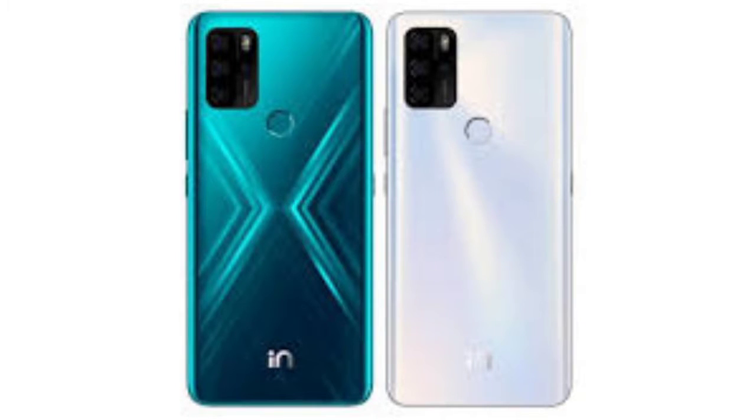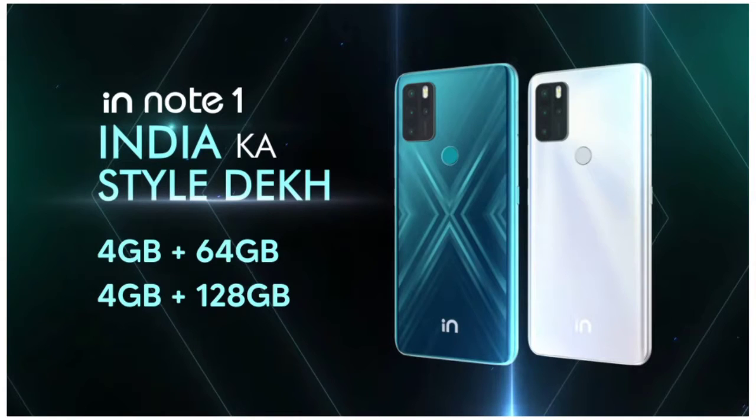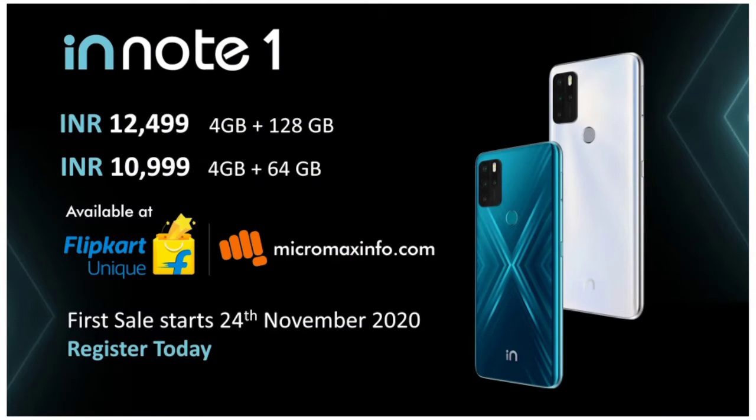It will be available in two colors: white and green. There are two variants — 4GB plus 64GB priced at ₹11,000, and 4GB plus 128GB priced at ₹12,499.